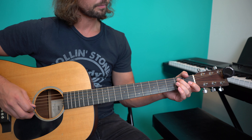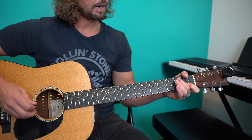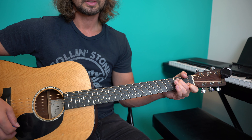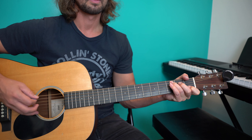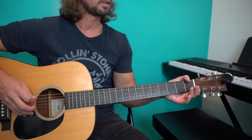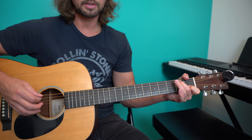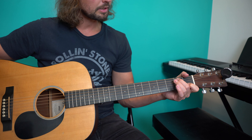The G is open. The B string is fretted on the first fret. And I can pretty much just mute that high E and call it done. Sounds weird by itself, but sounds great when you've got it in between a C and an A minor, because of that walking bass. And you can always bring that high E string into it as well if you want.